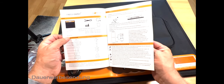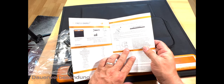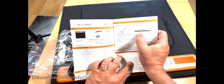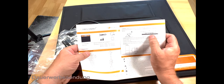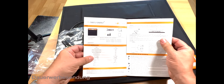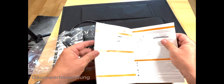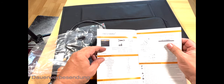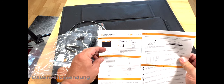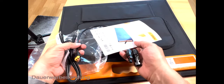Hier ist Französisch, und hier haben wir Deutsch. Dann sieht man hier, dass man einen Anschluss für eine Powerstation oder Batterie hat. Hier haben wir die Anschlüsse: Output, Output 2 – das ist der runde – USB-C, USB 1 und 2. So sollte das aufgebaut sein und das sollte alles an Material da sein: einmal das Solarpanel, die drei Adapter. Hier haben wir noch Spanisch, Italienisch, Niederländisch und Schwedisch. Das ist schon mal ein gutes Zubehör.